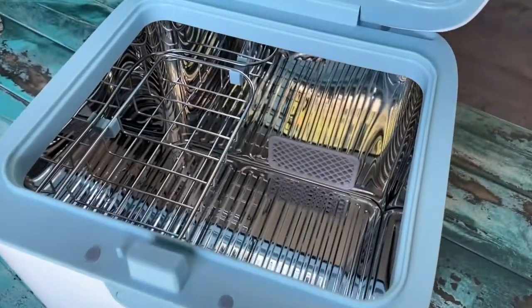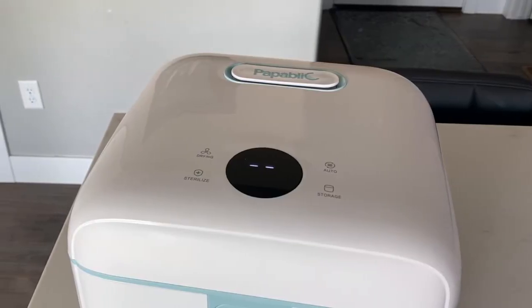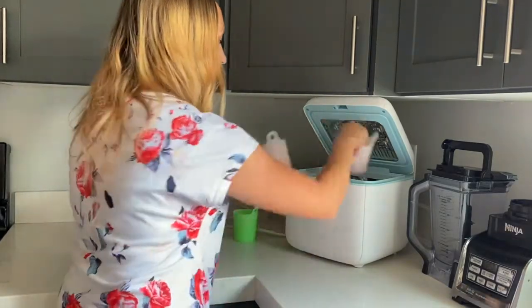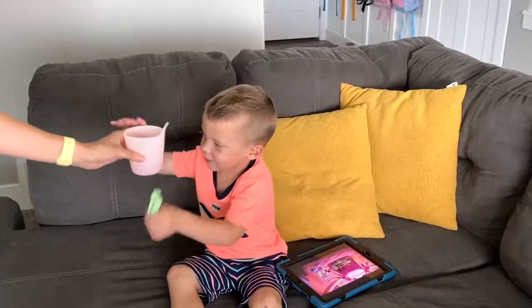The sterilizer and dryer is large enough to hold 12 8-ounce baby bottles and will keep your items sterilized for 72 hours. Thanks to Papablik, tidy up those counters and find comfort knowing your essentials will be sterilized and ready when you need them.